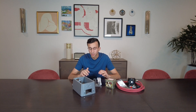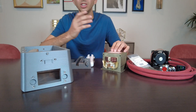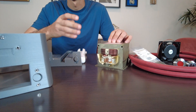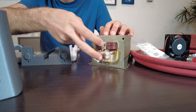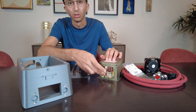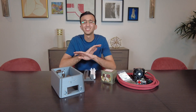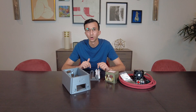Let me explain the physics behind this spot welder. At the heart of it we have a transformer, and simply put, what this does is take in an input voltage and change it to a different one — this new voltage is determined by the ratio between the two coils. What we're doing is replacing one of these coils with a much thicker wire, which will allow us to drive up the current, which is exactly what we need for this spot welder.